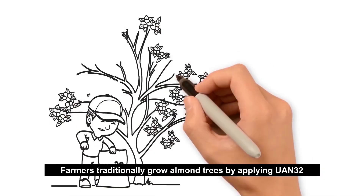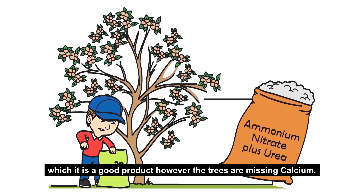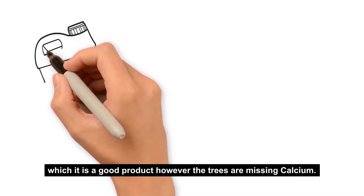Farmers traditionally grow almond trees by applying UAN 32, which is a good product. However, the trees are missing calcium.